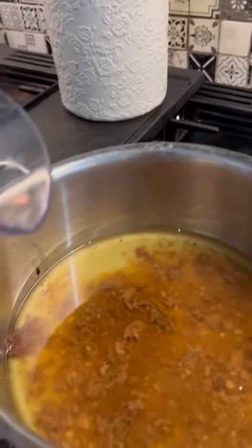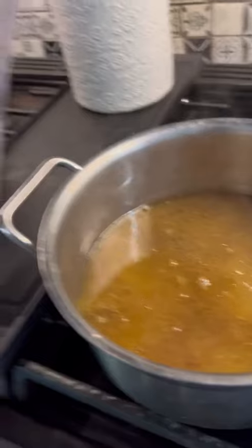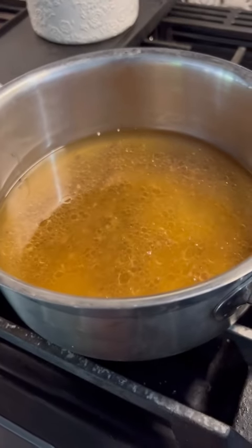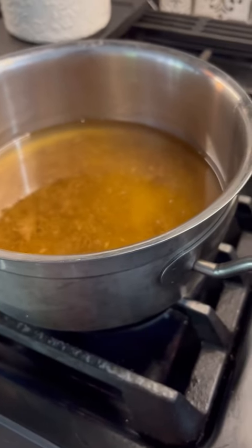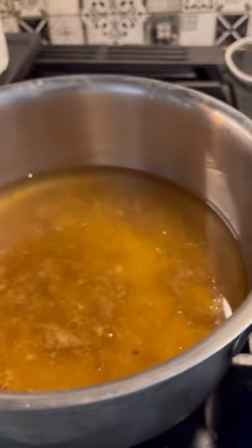Gonna pour about a cup and a half of hot water into the juice from the burger. We have like a Primo commercial type machine in our house — that's where I got the hot water from. And then I'm gonna turn my gas stove on about medium and get that boiling.